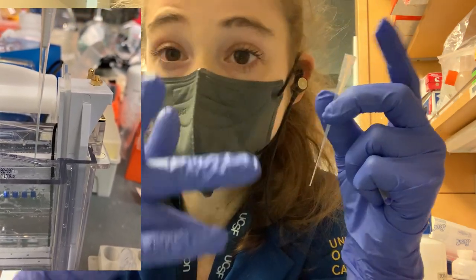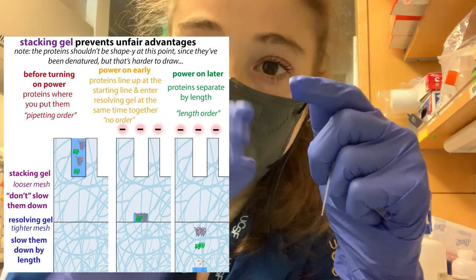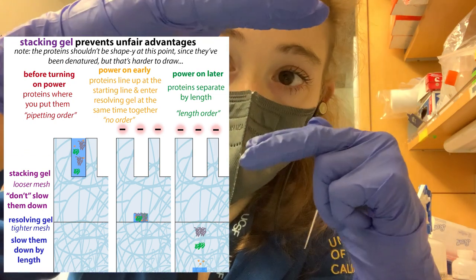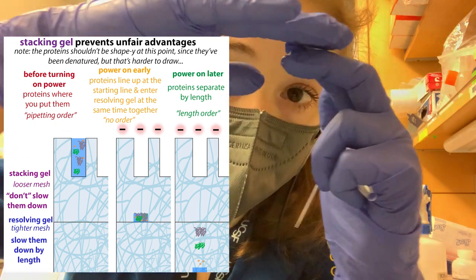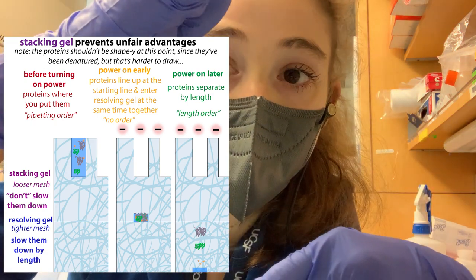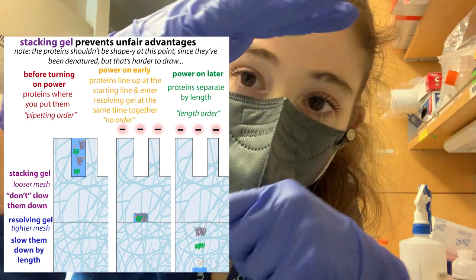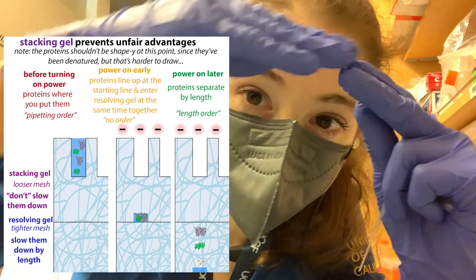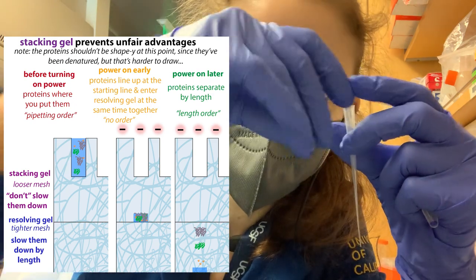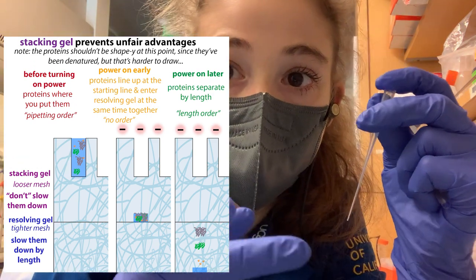The purpose of the stacking gel is it kind of gives everything a start at the same time. When you're pipetting in, especially if you have a large volume, you're going to have like a column of sample, and what's at the beginning is going to have a head start over what's on top. The stacking gel has bigger holes, so everything gets concentrated down through it, and they all get to the resolving gel at the same time. This helps even if your sample was kind of up in the wells — it's all going to start at the same time.